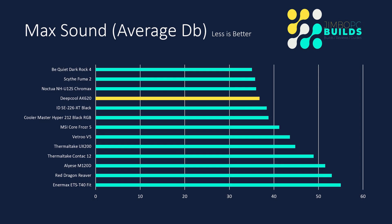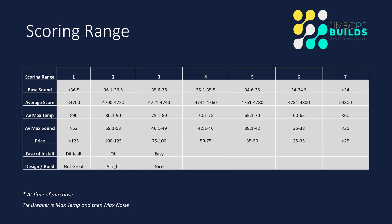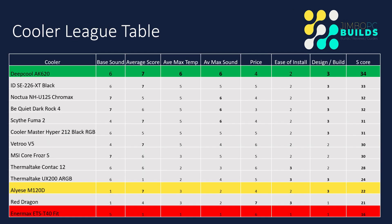Average max sound came in at 36.8 decibels, which is basically nothing. You couldn't hear a thing — you couldn't really notice much of a change in the RPMs of the fans. Under stress, it just did not even work up a sweat, so it's no surprise the sound was so low. The scoring ranges are staying the same, and as you can see the Deepcool finished top of the pile with a score of 34, putting it on its own with the highest score to date.